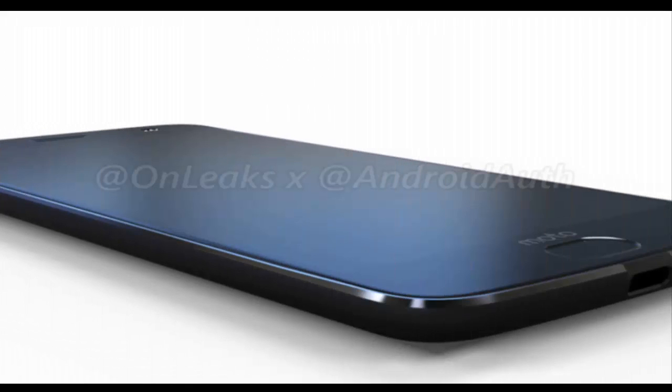Moto Z2 Force leaked renders and 360-degree video reveal dual cameras and a headphone jack. The Moto Z2 Force brings back the headphone jack, which was missing on its predecessor.